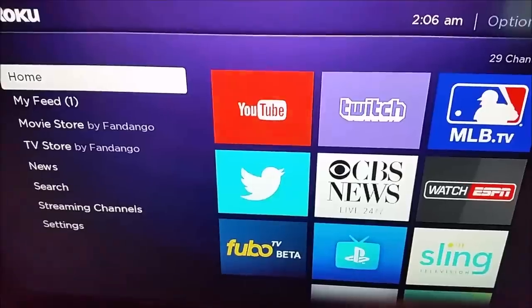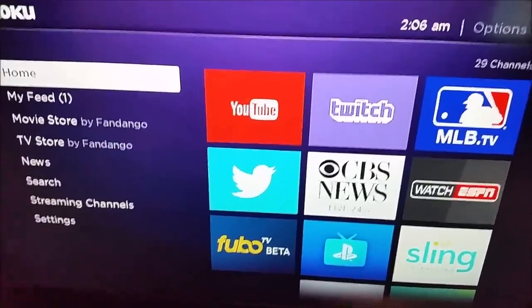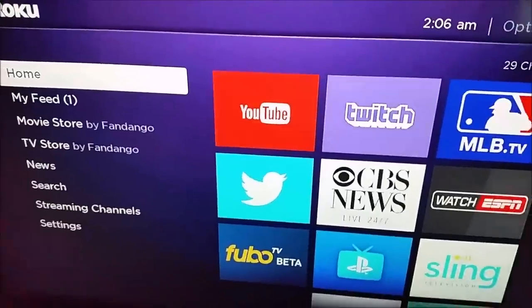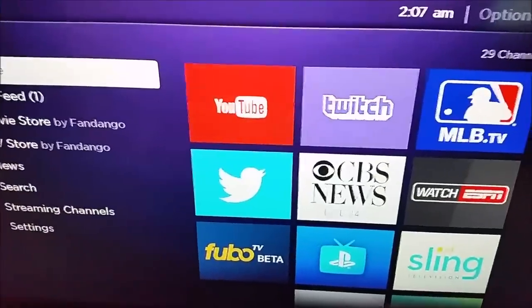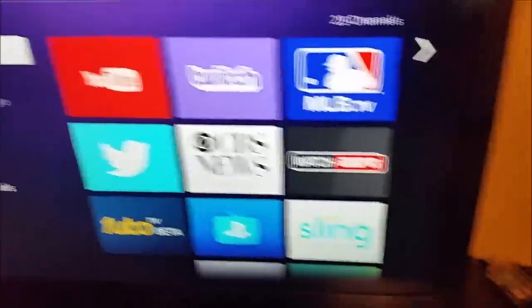Hey guys, welcome back. In this video we're going to be going over a list of about five different things that you can try to get that YouTube app running and working properly on your Roku player. A lot of people, when they're inside the YouTube app, videos won't load, it'll freeze up on them — they'll just have a hard time getting things running properly.